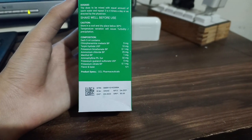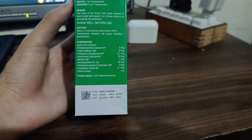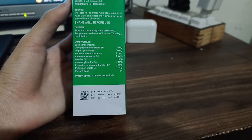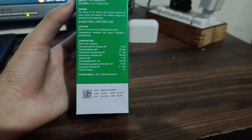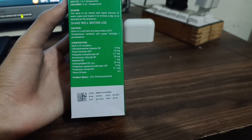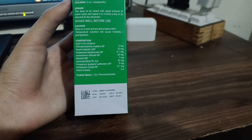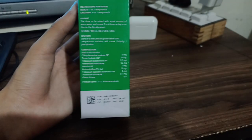Further composition per 5 ml includes: Aminophylline Ph. Eur. 32 mg, Potassium Guaiacolsulfonate USP 5 mg, Potassium Citrate BP 0.1 mg, flavor and base q.s. Product specs by CCL Pharmacist.